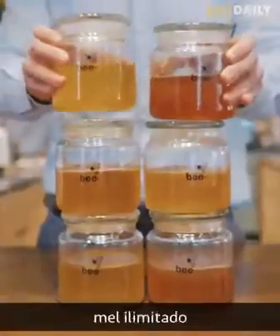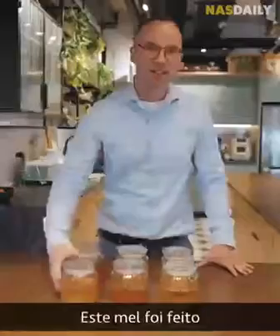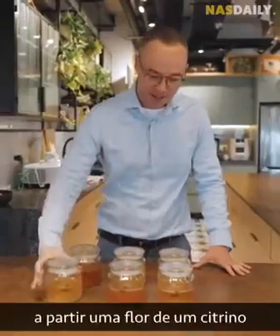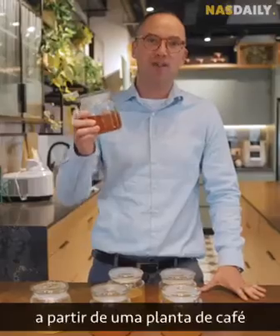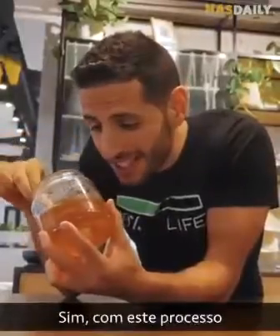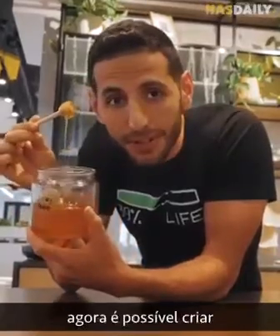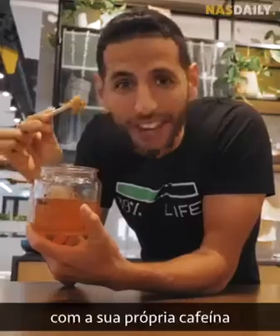We are able to produce honey in a matter of hours instead of seasons, shorten the production time and do it very efficiently in a way that is cost effective. Now you can make unlimited honey from any plant in nature. This honey was made from a citrus flower. And this honey is very special — it was made from a coffee plant. With this process, it's possible to make honey from a coffee plant, with its own caffeine.